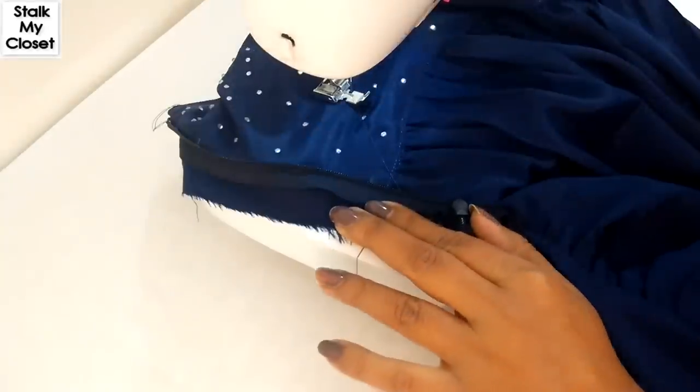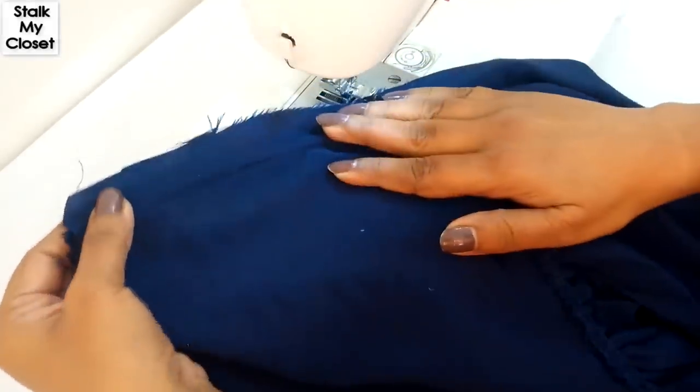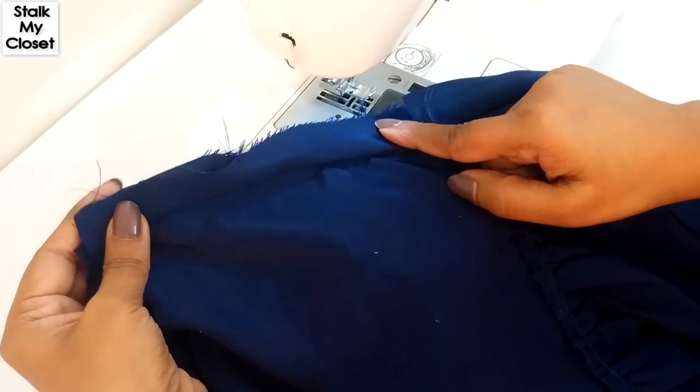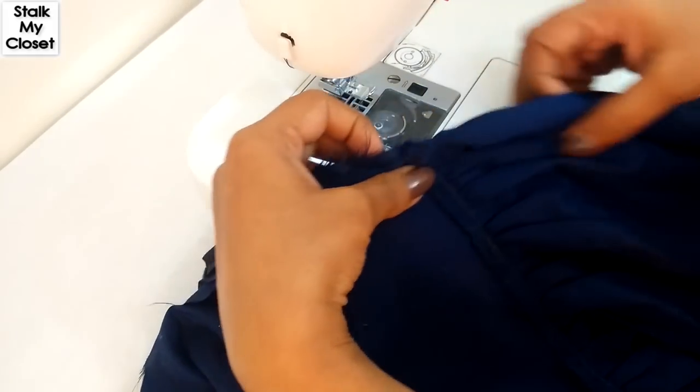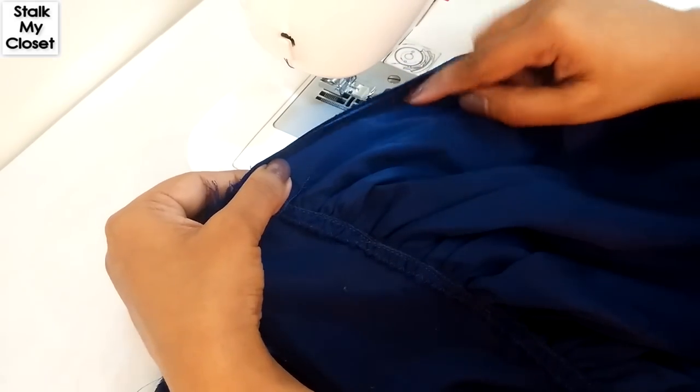I have stitched the zipper. Overlock the seam allowance and continue stitching till the bottom.